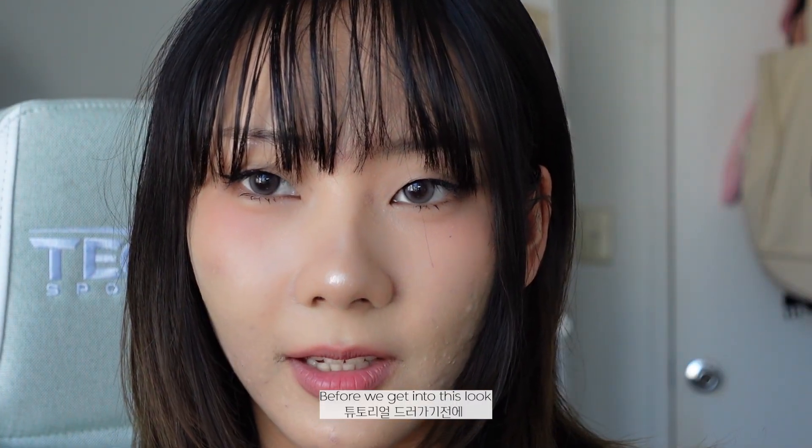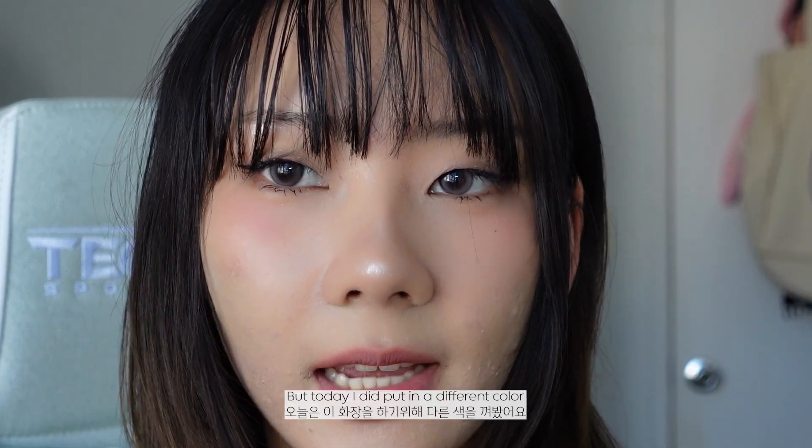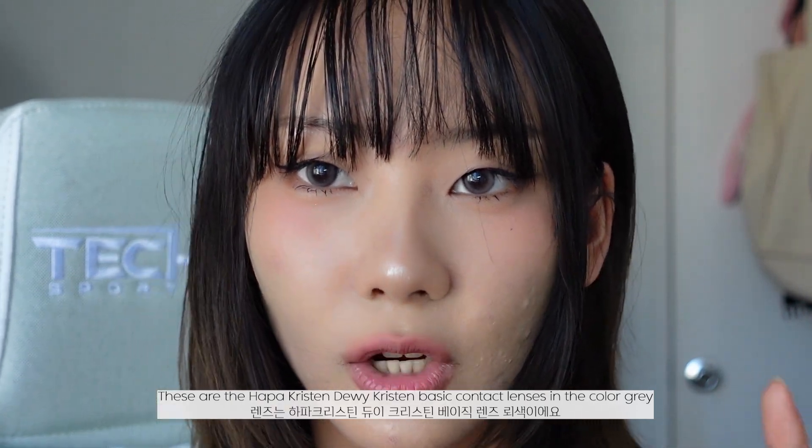Before we get into this look, I do want to say that I usually wear brown contact lenses, but today I did put in a different color. These are the Hoppe Kristen Dewey Kristen basic contact lenses in the color gray.